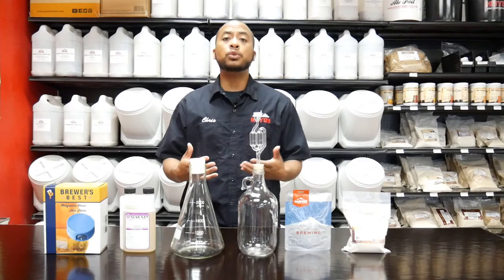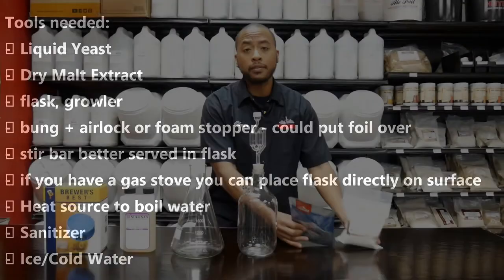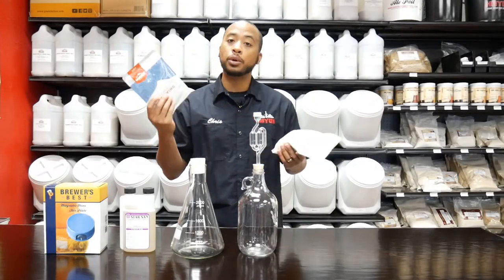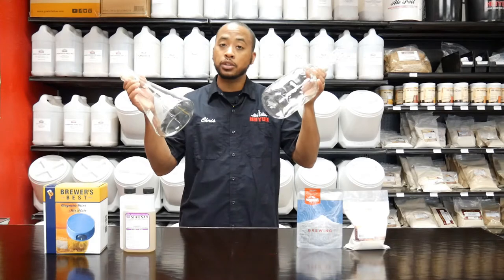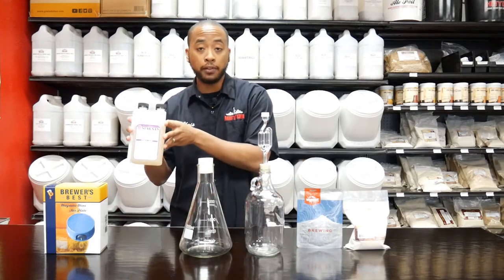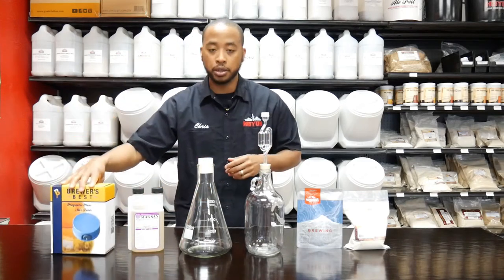First we're going to get into some of the tools that you might need. You're going to need your dry malt extract and your liquid yeast strain in order to create it. A vessel to hold the yeast starter, and we'll get into the differences between the two that I'm holding here. Some sanitation equipment that you might have at home already, and also a stir plate — this is optional, we'll get into why here soon.